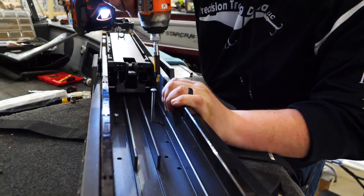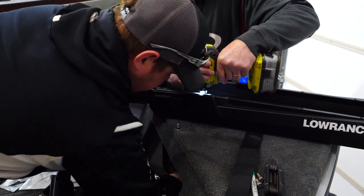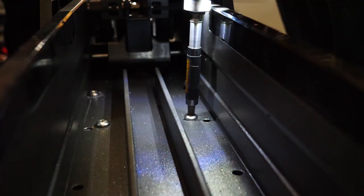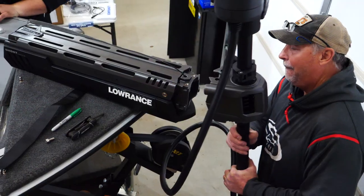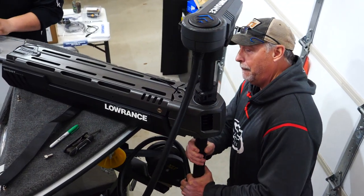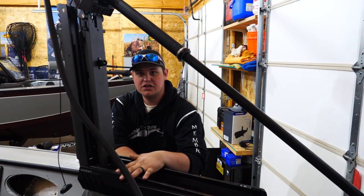Line up all six bolts into the holes, and once you have all six bolts in place you're just going to through-bolt them. From there we're on to the next step. Once everything is attached on the scissor bracket, bolt the shaft back on and we're really close to being done.